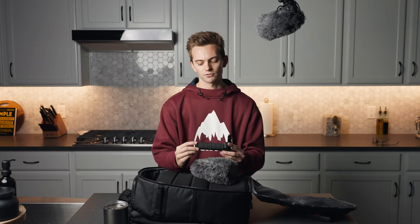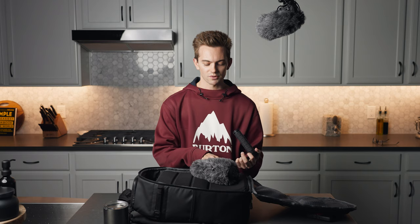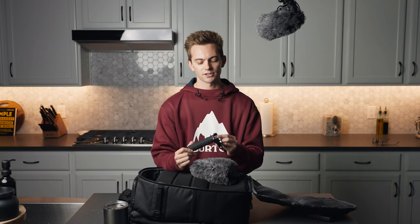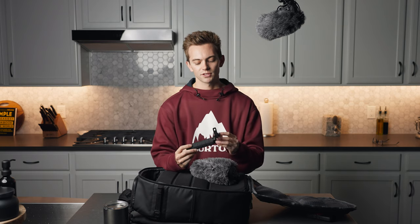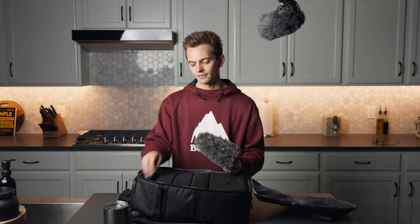We also have the top handle for the cage that is on my A7S3, which I'm filming on right now. It can't fit the whole camera and cage inside with the top handle on it — this comes on and off really easily. So a lot of times I don't really want it, but if I'm filming b-roll or doing something different, I like to have the handle with me.